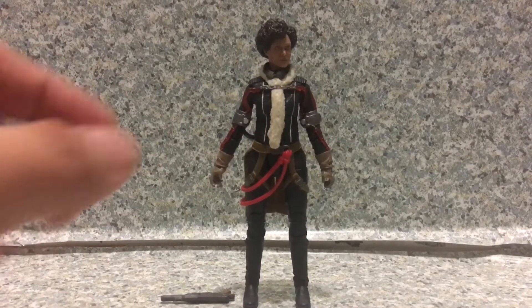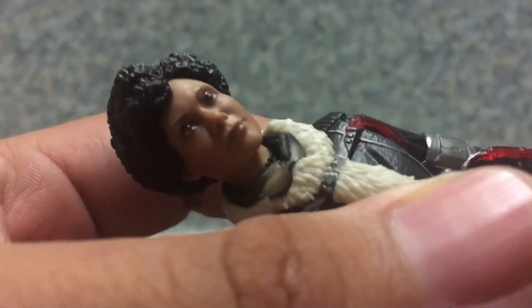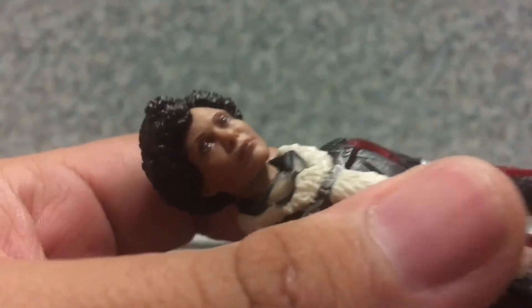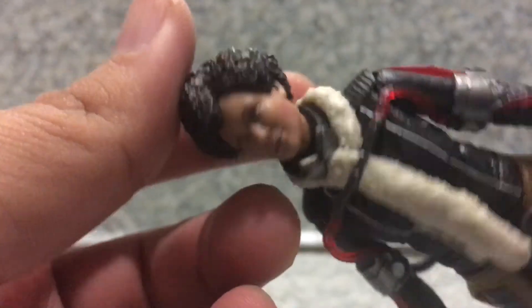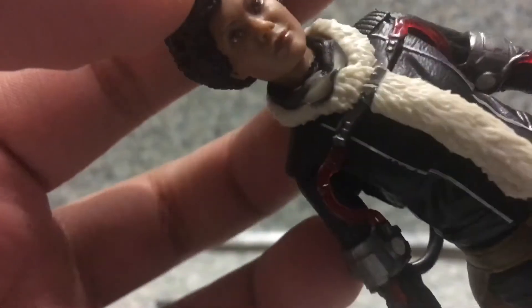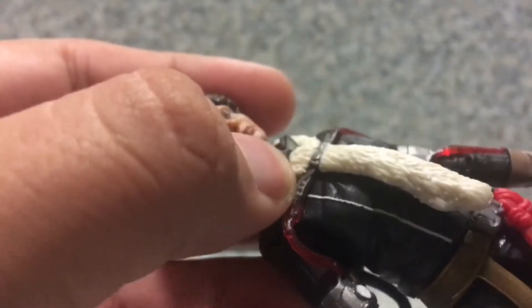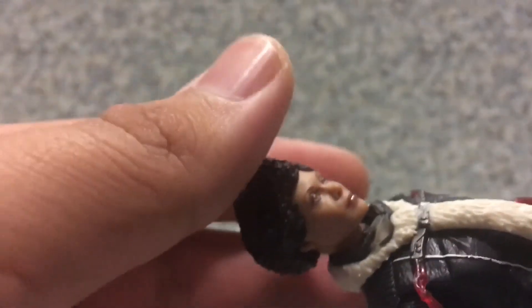Here we got Val out of the package. Take a look at the figure and the head sculpt. Now, the likeness to the actress who played Val — they did a really great job capturing her looks. It looks exactly like the actress who played her; the likeness is really, really nice. You can clearly see there's a necklace on her neck. You get the little goggles here, which are not removable, sadly, nor can you put them over her eyes.